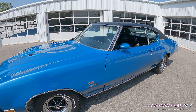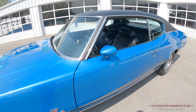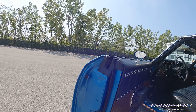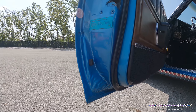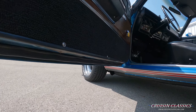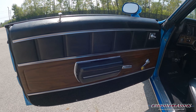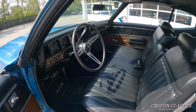Hey, what's going on guys, it is Seth here from the Cruising Classics YouTube channel, showcasing this 1972 Buick Gran Sport Stage 1 we just got in. Beautiful car dressed in metallic blue — I forget the actual color code on the car, but you can see it does have a black vinyl top, sitting on a brand new set of BF Goodrich Radial TAs and of course the rally wheels. Very nice color on this car, great stance as well.